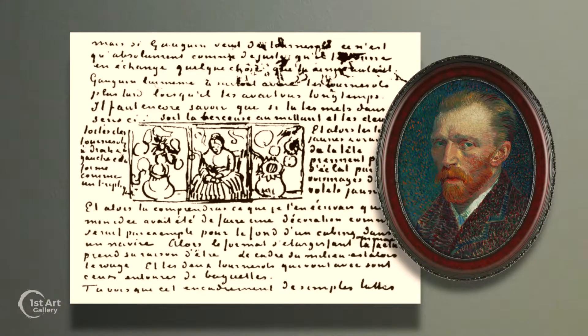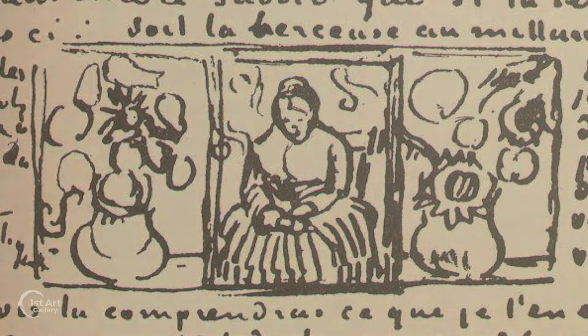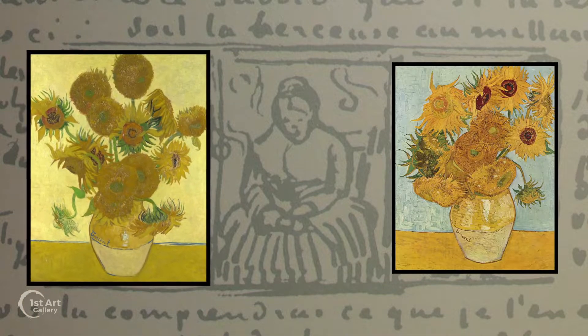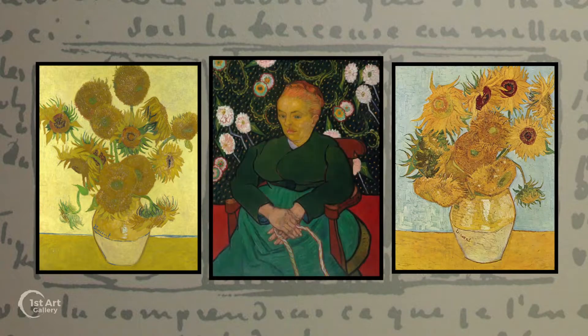We know from a letter to his brother Theo that van Gogh conceived the idea of a triptych that incorporated two of the sunflower paintings — one with a yellow background and the other with a blue background — with a portrait in the center.